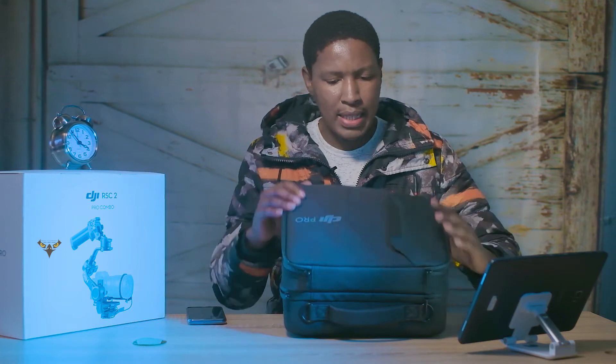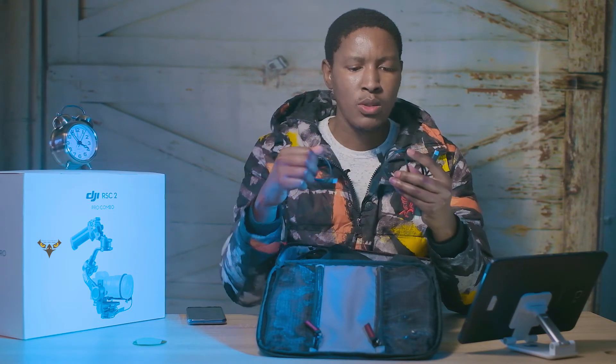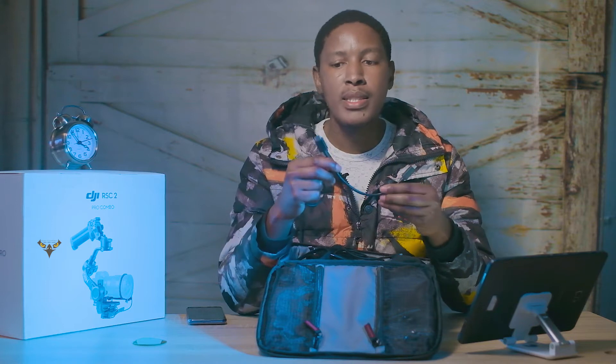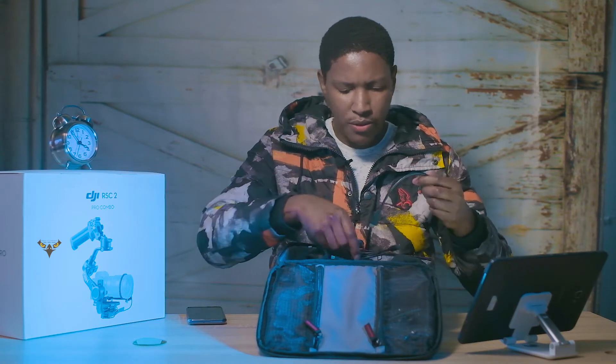I'm going to take the stuff out of the bag just to show what it comes with. The first thing you will see is lots of cables. There are many more cables but these are the ones I'm using. For example, this is a mini USB to micro HDMI cable — I'm using Fujifilm and it uses micro — so you get your micro to full and your mini to mini. They all have a mini because the Raven Eye uses the mini HDMI, so you get all sorts of cables.